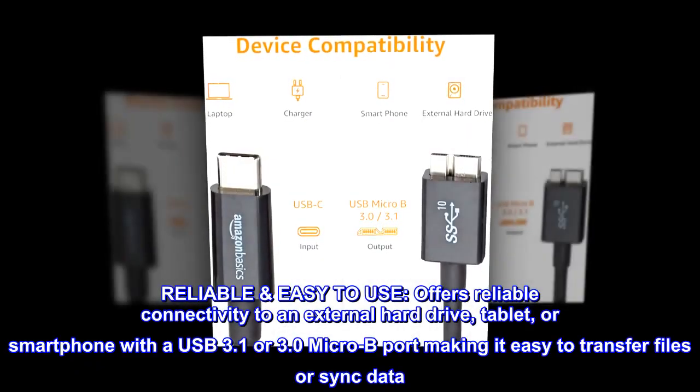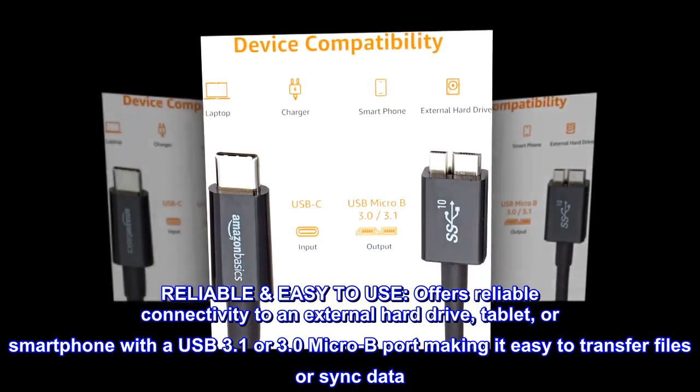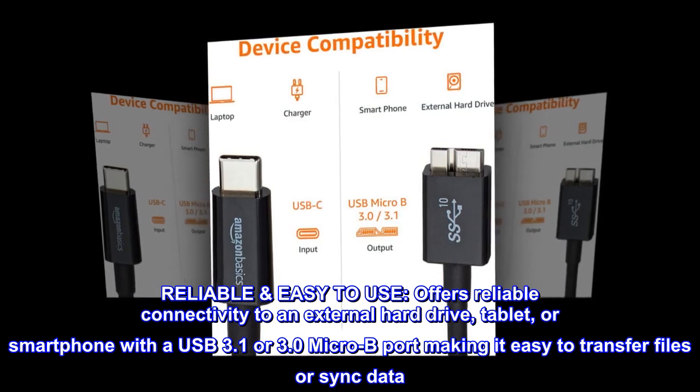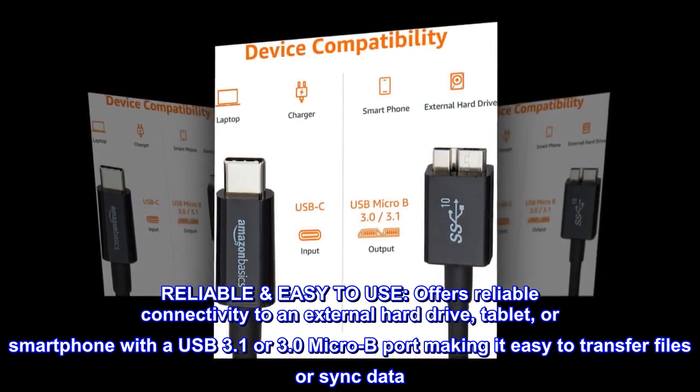Reliable and easy to use. Offers reliable connectivity to an external hard drive, tablet, or smartphone with a USB 3.1 or 3.0 Micro-B port, making it easy to transfer files or sync data.